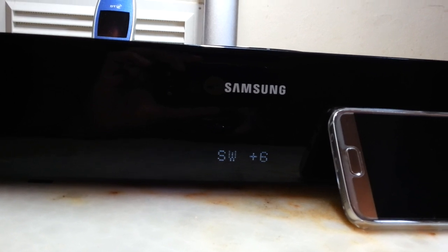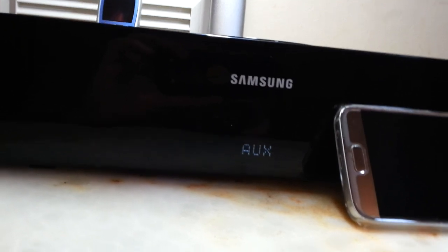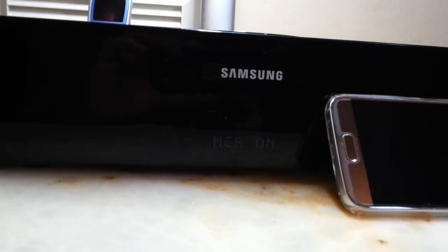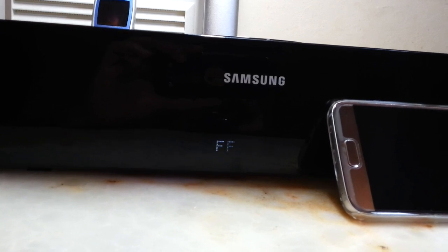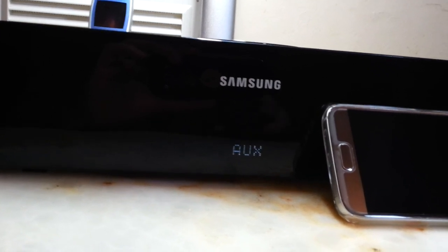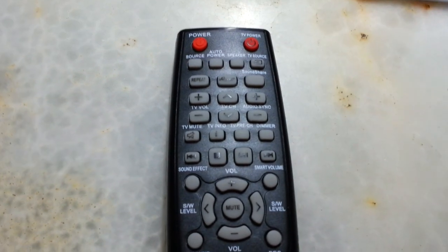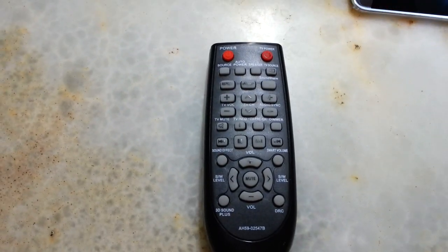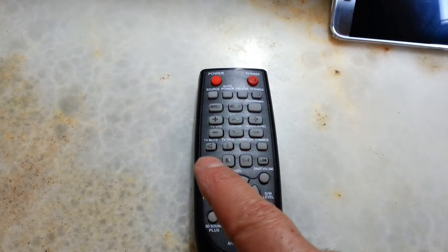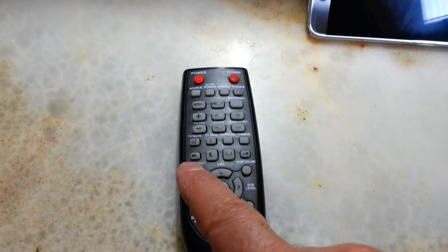There's also a subwoofer control going from plus 6 maximum down to minus 6. For this video we're going to plus 6 to see what the unit is capable of. It also has a dimmer which dims the display on and off, and some other functions on this remote.